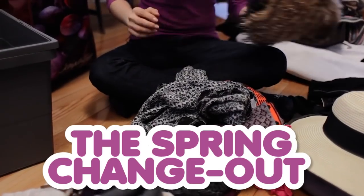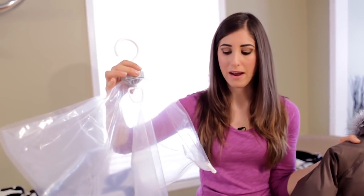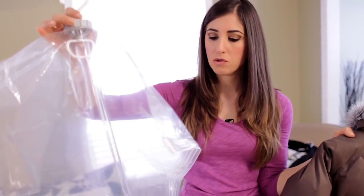The spring change out. Now that winter is finally gone, I don't need any more of these in my coat closet. So what I've done is picked up one of these — it's a vacuum bag, essentially an extra-large zippered bag where you can suck all of the air out of the top once you're done stuffing it full of all the things you don't need to use anymore. I'm going to put all of these in here, suck out the air, and stuff it under my bed.